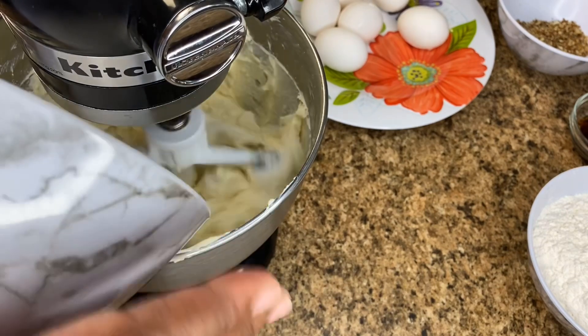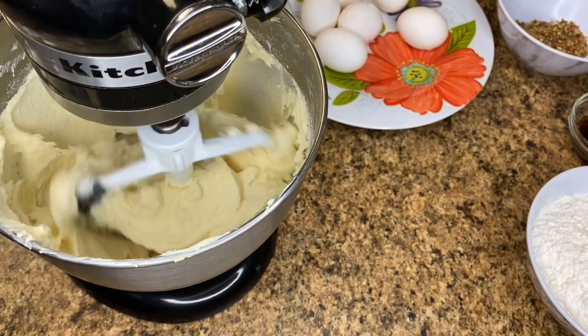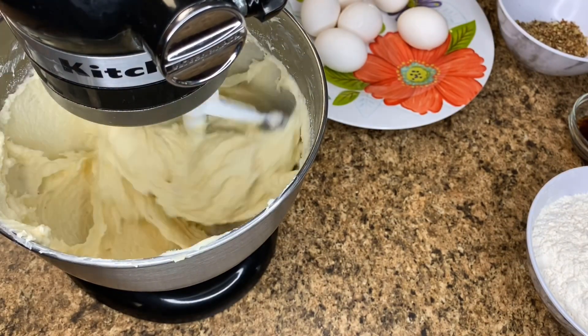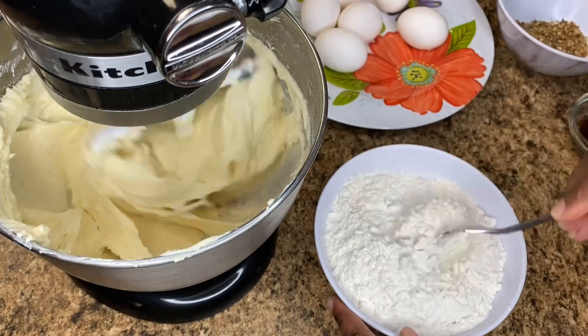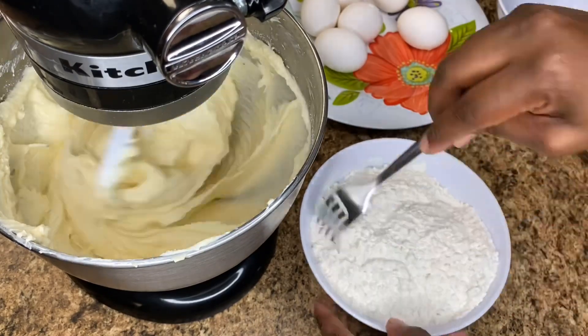Once you have the sugar all incorporated, you're going to let that mix for a little, scrape it down, and then you'll want to add in your eggs one at a time. Add your salt to your flour and mix with your fork to ensure that when you add it to the sugar mixture, it will be evenly distributed.